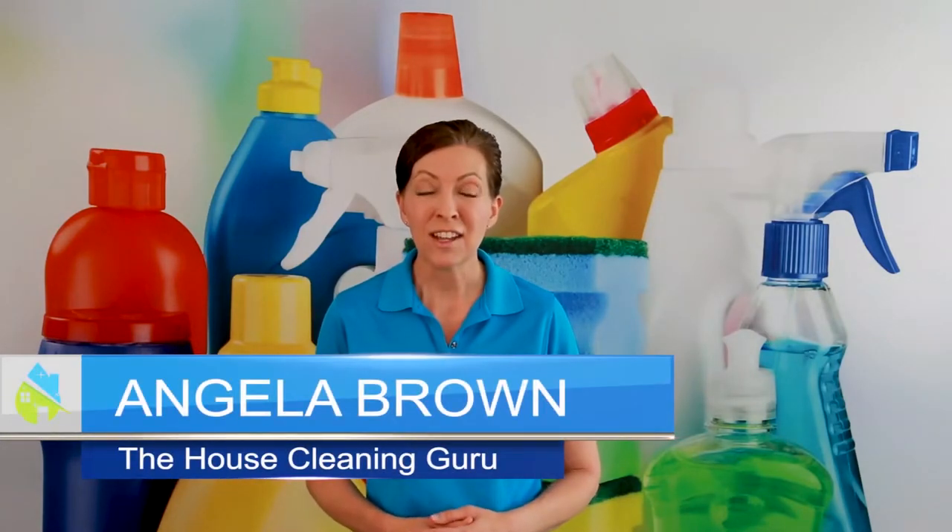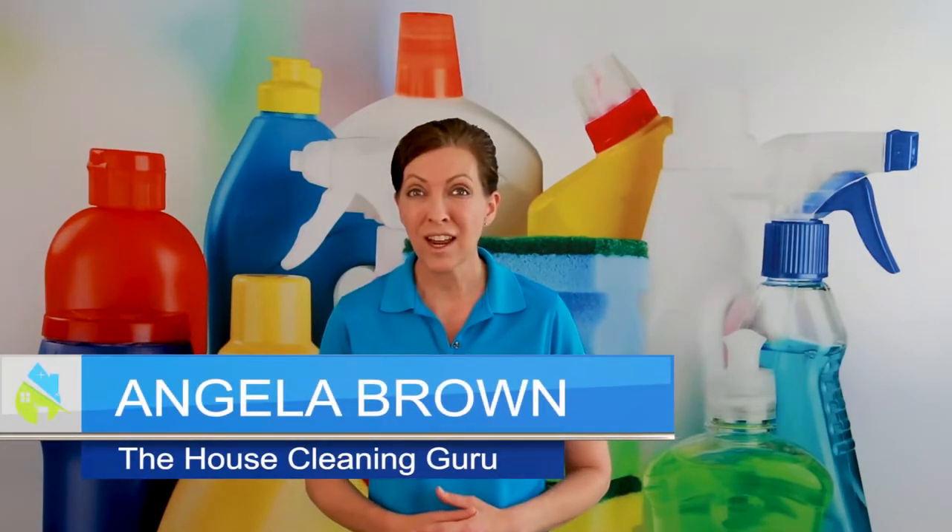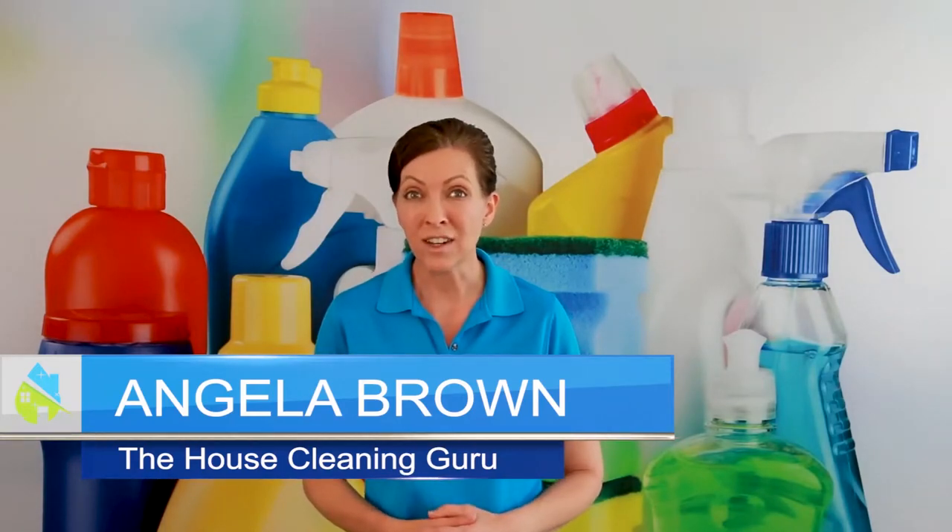What is a lazy Susan and how do you use it? It's a great question and we're going to talk about that today. Hi there, I'm Angela Brown and this is Ask a House Cleaner. This is a show where you get to ask a house cleaning question and I get to help you find an answer.